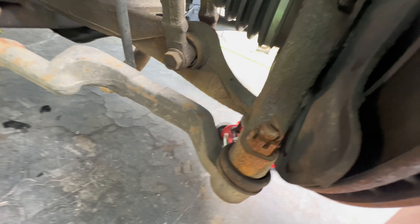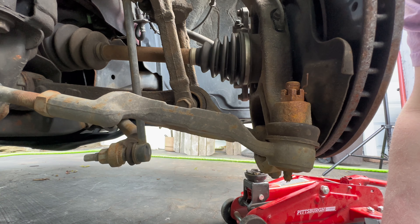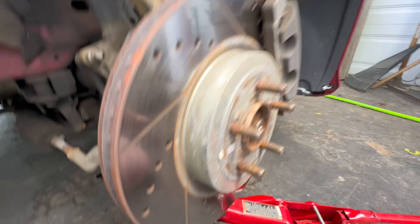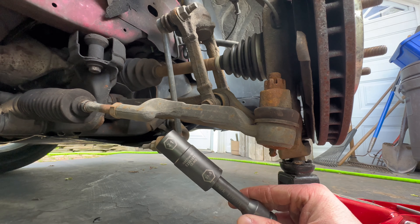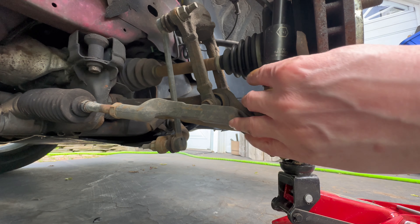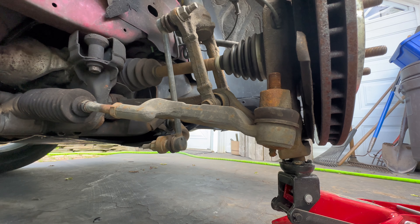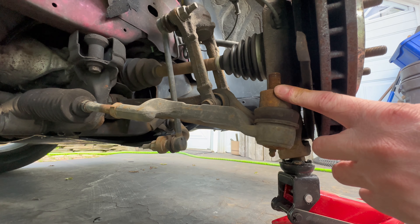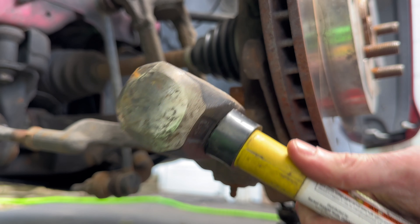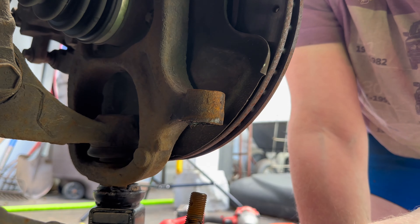First step is to remove the tie rod — it's 21 millimeter. You guys see the cotter pin right here, that's going to have to come out first. Cotter pin is out. I put my two-ton jack right there to support things, then get the impact. The rusty castle nut is off. To get the tie rod actually off, you're going to need to hit right here on the knuckle part with a hammer — just be careful, don't damage the threads. Just a little bit and it comes out.